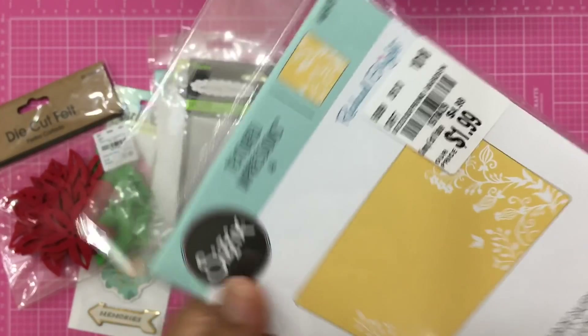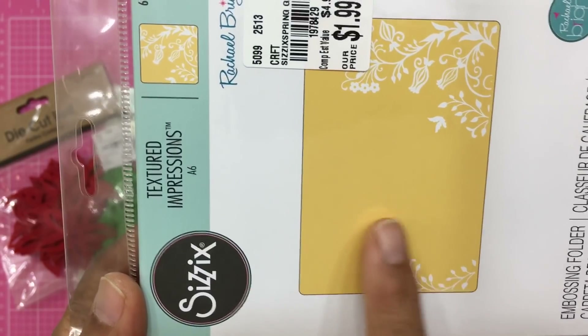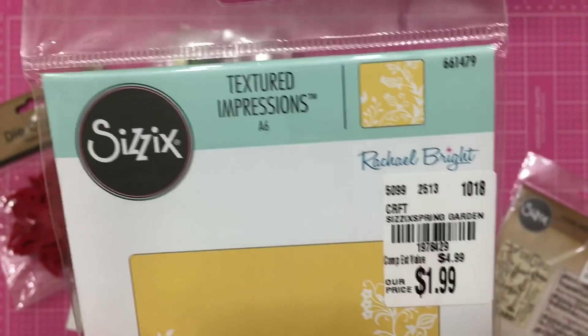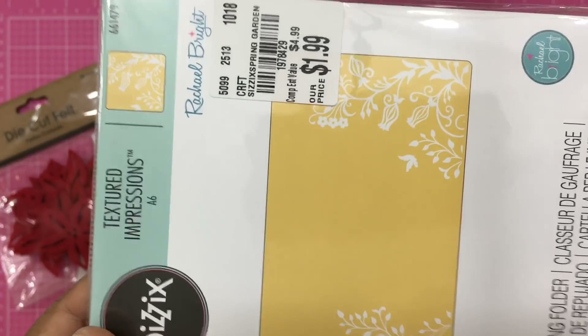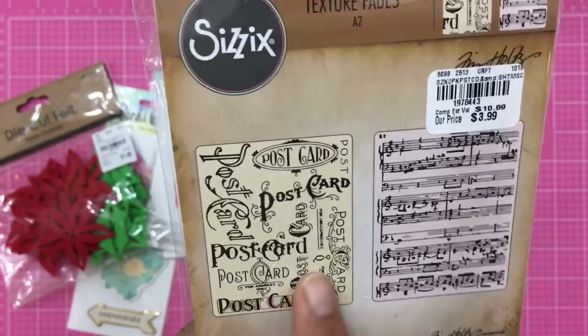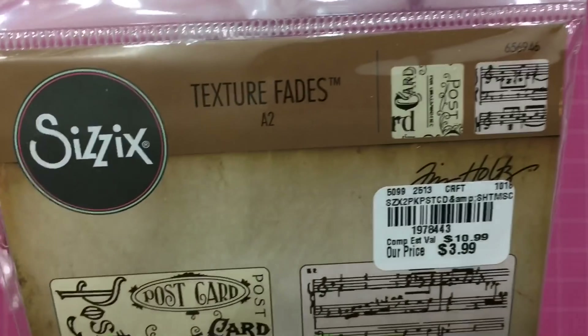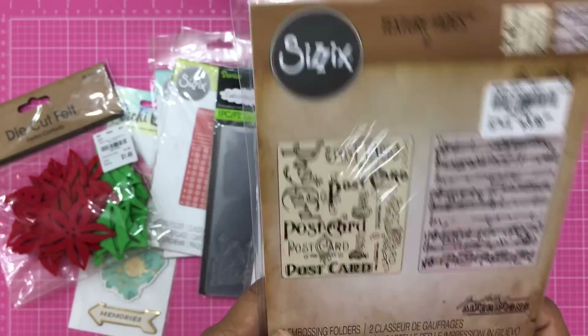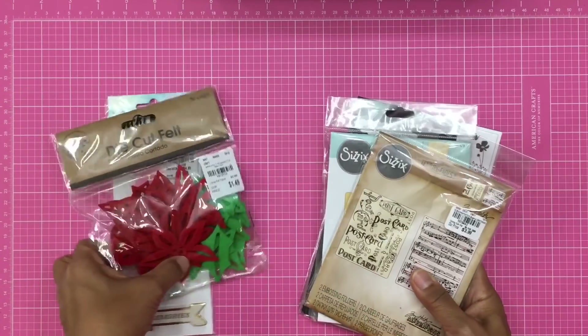The next embossing folder is just flowers — kind of pretty. I like that it's plain in the middle because you can put words there if you're making a card. This one is also Sizzix Rachel Bright. Here is the SKU number. The last embossing folder is a Sizzix set where you get two — one with postcard markings and one with music notes. Isn't that cute? This one was $3.99, but you're getting two, so that's why it costs more.